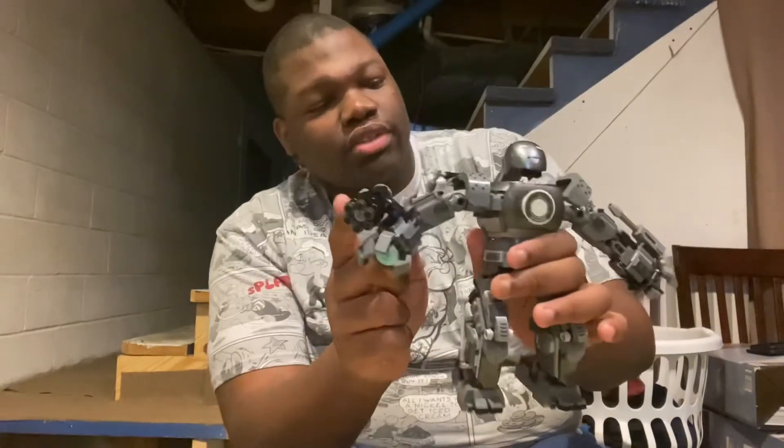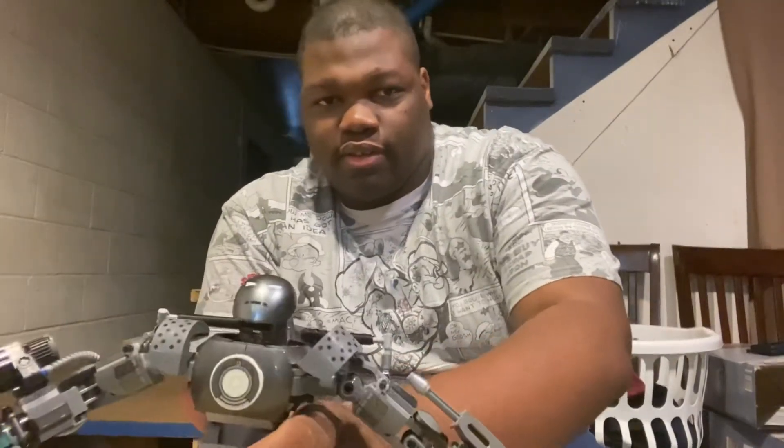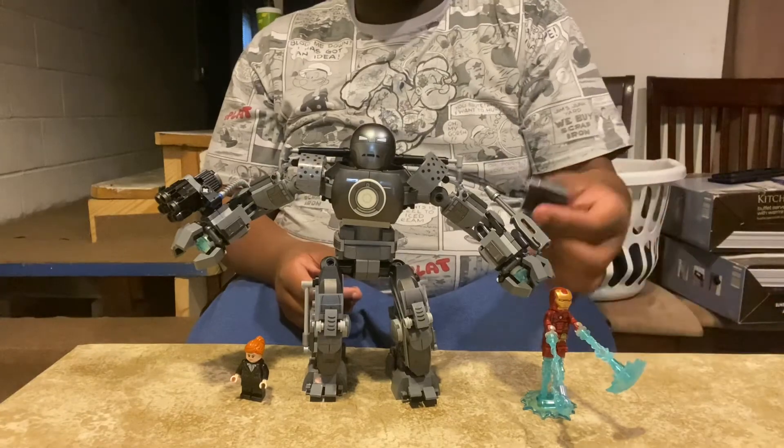It's got those lasers right here. It's basically like a mech, like the Iron Man suit but more advanced. And voila, there is the set — oh, and this box.